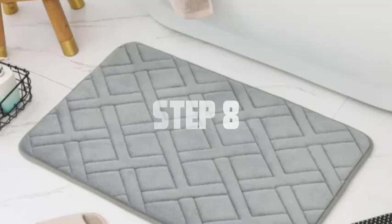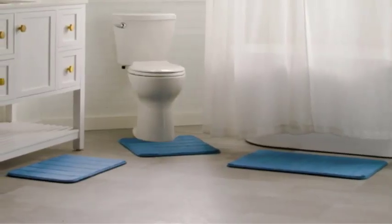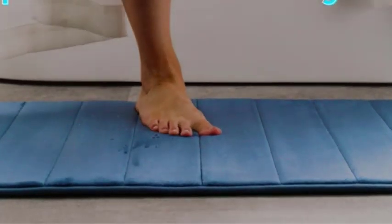Step 8. Once the bathmat is fully dry, it's time to restore its fluffiness. Use your hands to knead and squeeze the memory foam, working it back into its original shape. This will help expand and plump up the foam fibers.